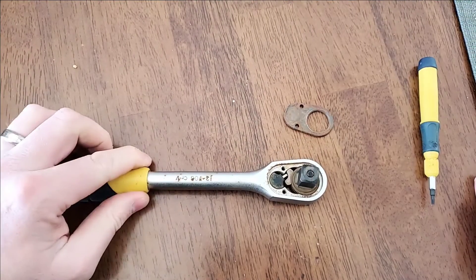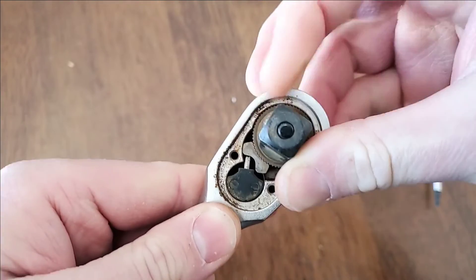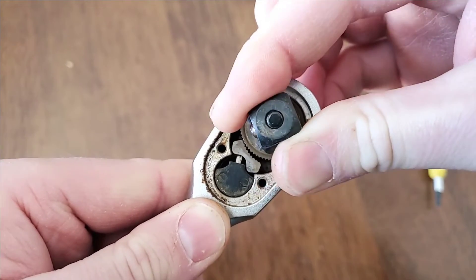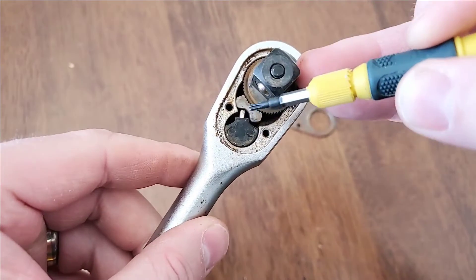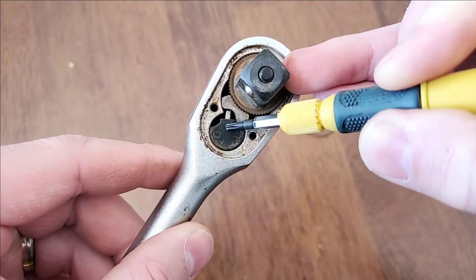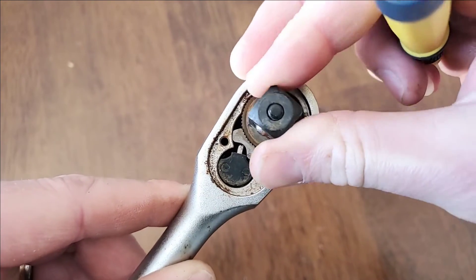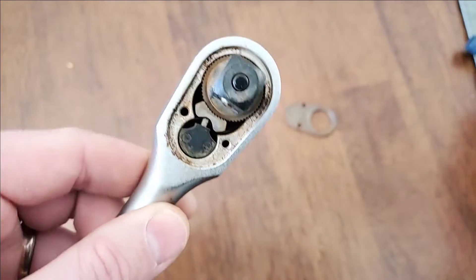Now we can see on the inside — there's nothing too complicated. If I try to turn this, we can see what's going on: it's binding up. This silver pin here should be retracting back inside the plastic case, allowing it to move in one direction but not the other. But when I try to turn it, you can see it's not retracting.